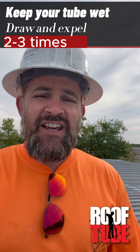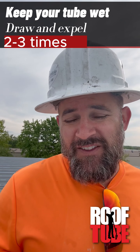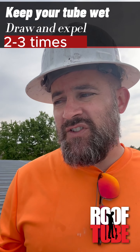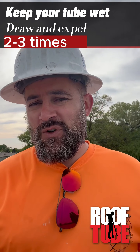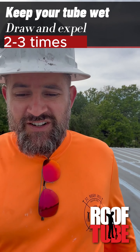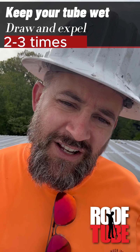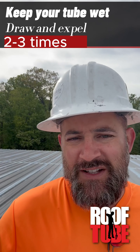Say you're up here using fastener grade — you can actually draw that fastener grade up into the tube super easy and then expel it. That's actually something good to do almost every time you go to fill up your tube before you end up running your fasteners: flush that thing. Bring the material all up, flush it out into the pail, and then bring it back up in. Sometimes it's good to just do that two or three times.